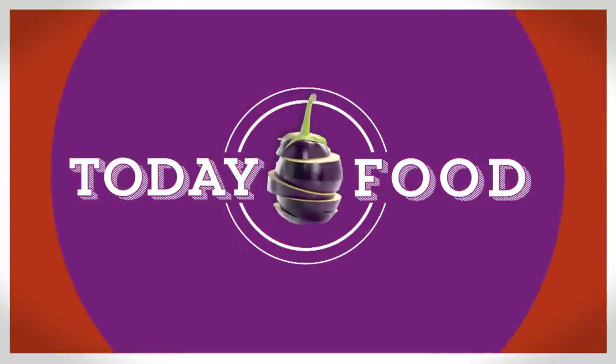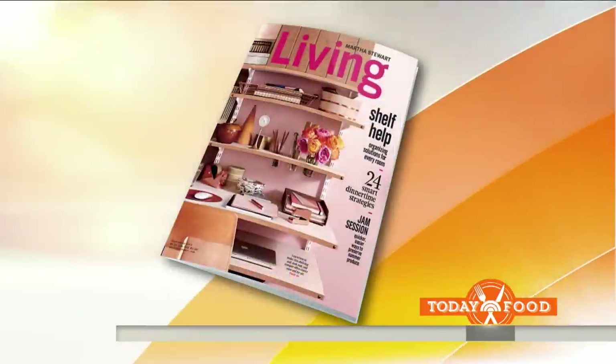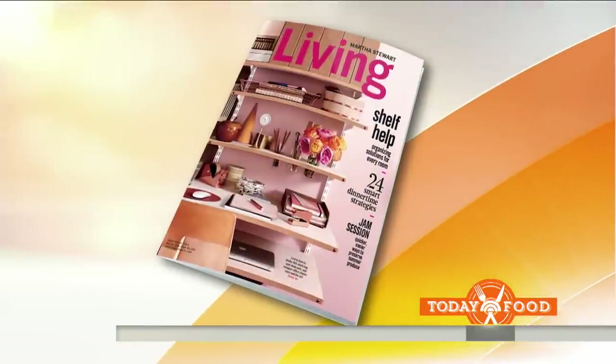This morning on Today Food, savoring the last of your delicious summer produce. One of our favorites, Martha Stewart is here from Martha Stewart Living. She's cooked up a savory tart using what's left in the garden. Martha, good morning.